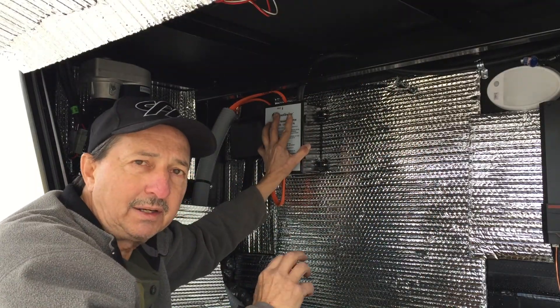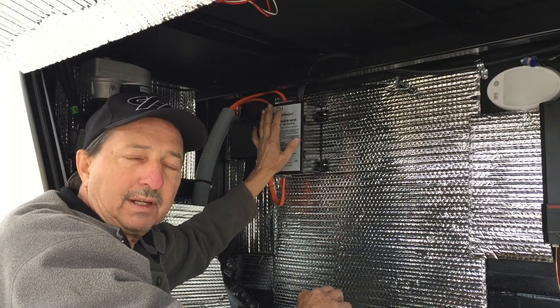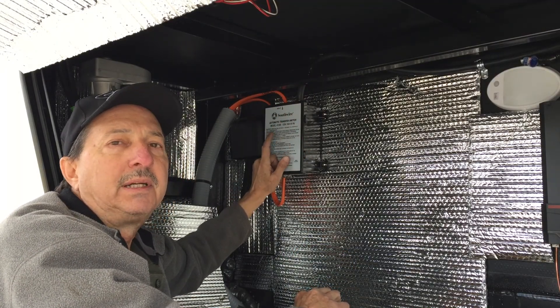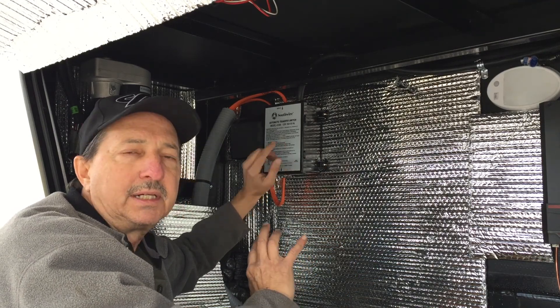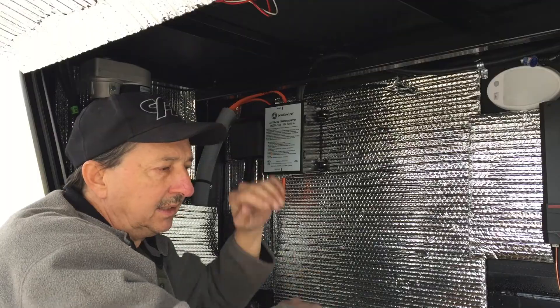When I was first looking at this, I thought it was a 50 amp system so I'd need a 50 amp automatic switching system. But since it is just on a 30 amp breaker, 30 amp is all you need. Very simple.